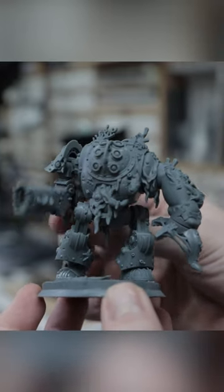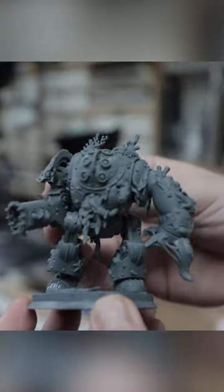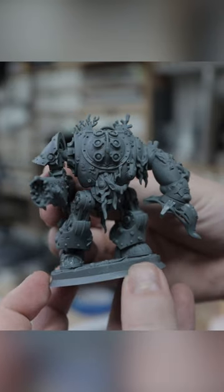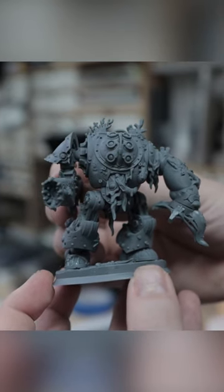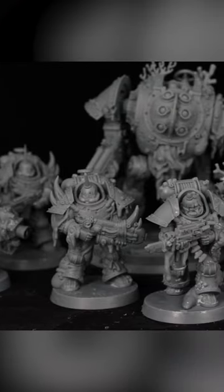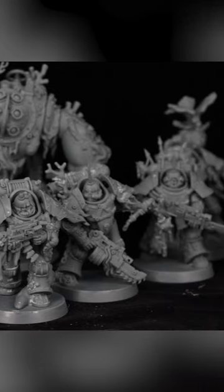You've even got movable components, which is the first time I've seen this. I'm not saying it's the first time it's been done, but it's the first time I've printed something where you can actually snap the pieces together and still open the visor and move the weapon arm. Absolutely incredible miniatures — I highly recommend if you're into miniatures, definitely go and support him and pick up some of these.